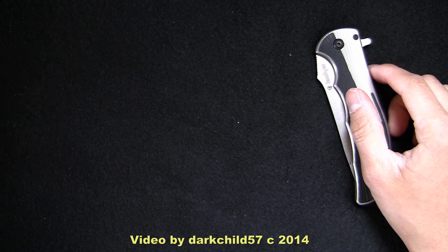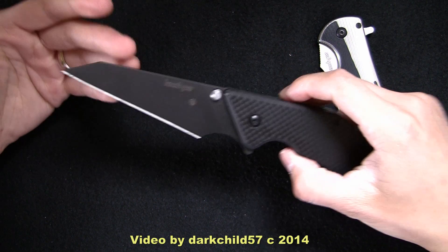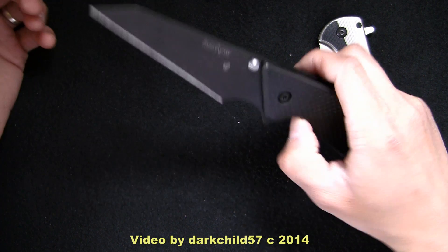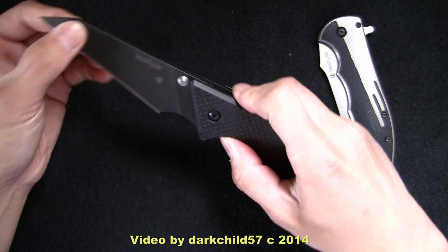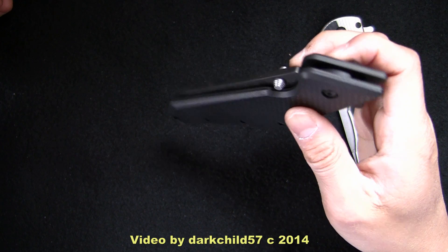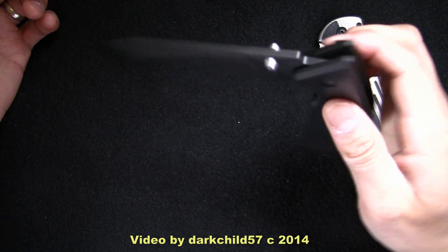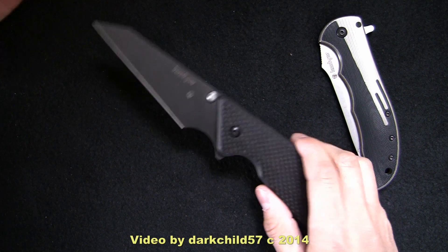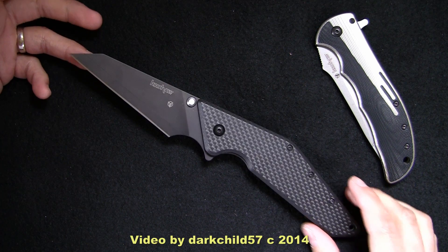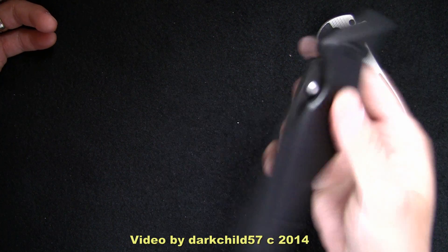And since we're on the Kershaw, let's take out the Kershaw Tilt. This is probably the smoothest flipper I actually own. No blade play in any direction, and the blade just falls onto itself. If a few of you guys are lucky enough to have this version of the Tilt, then you've got some gold in your hands, because I believe this is the more rare version, if I'm not mistaken.